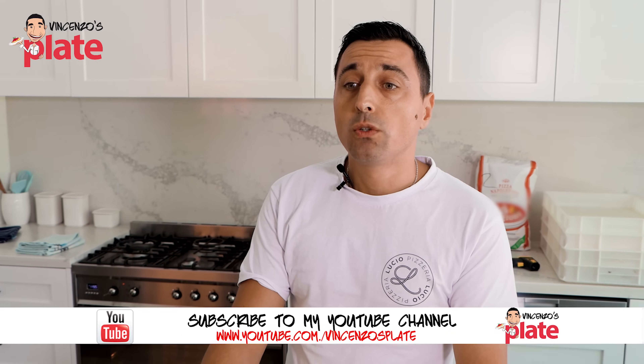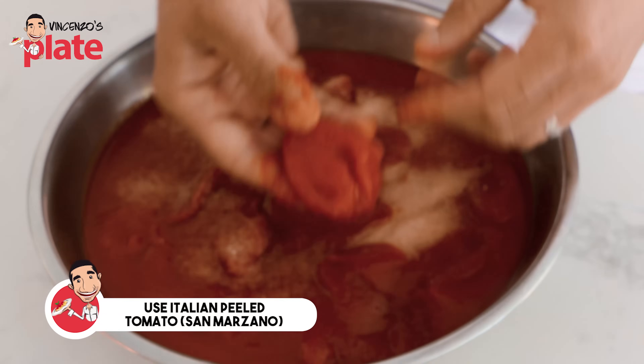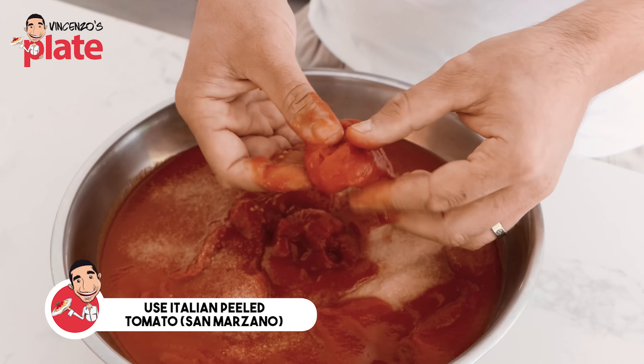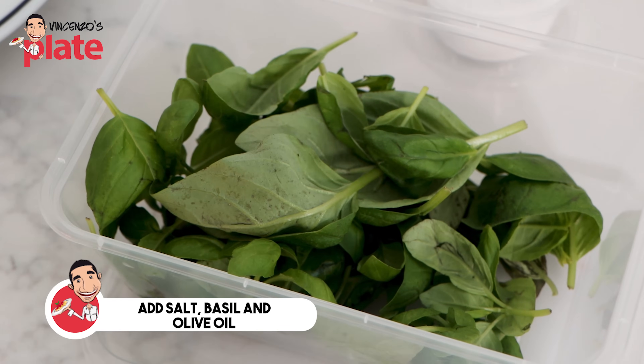One of the ingredients that we use for pizza is tomato sauce. What kind of tomato sauce? For Neapolitan-style pizza, we will use Italian peeled tomato. It looks like a cluster of tomato — San Marzano. San Marzano is a very sweet tomato. It comes from Italy. There is a special land there where we grow this beauty of a tomato. And all we do is add salt, basil, and olive oil.